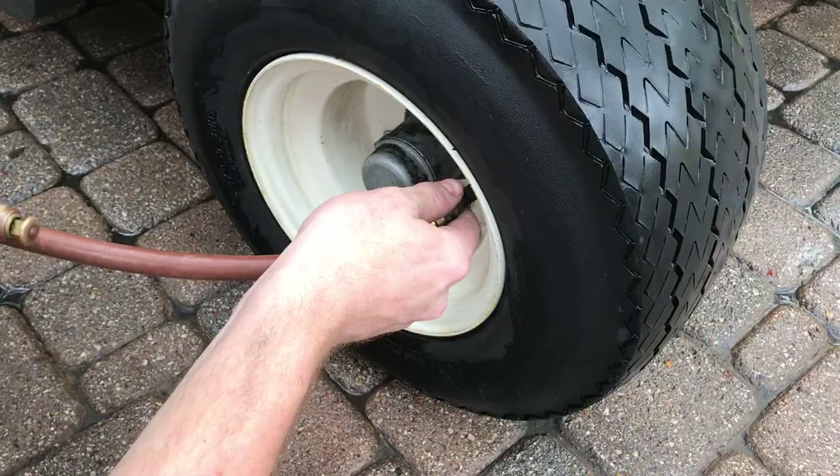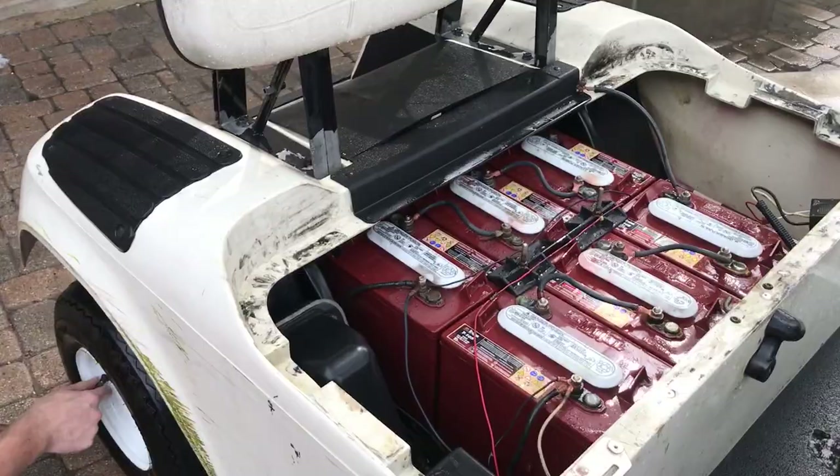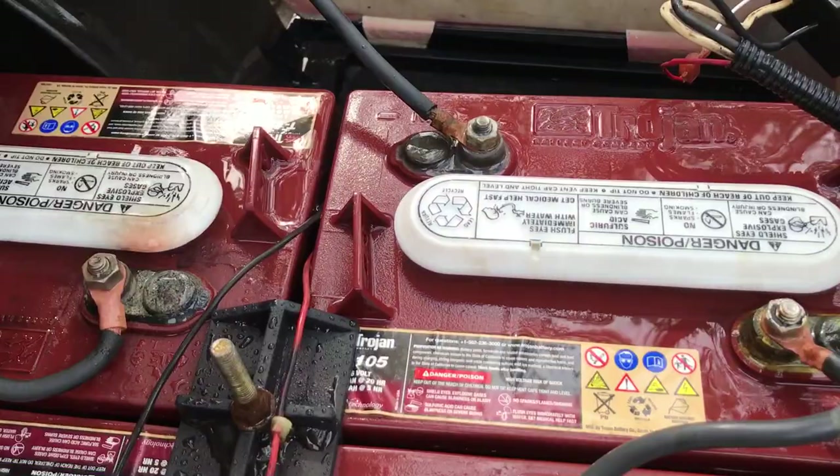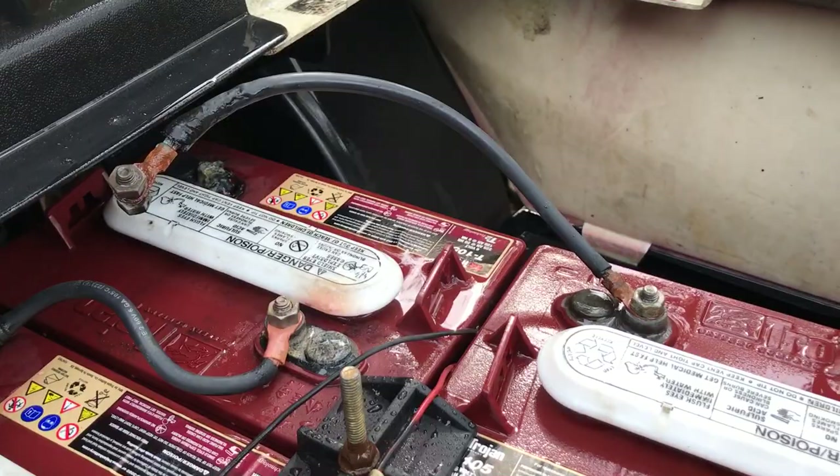We're filling it up with some air but it cleaned up really nicely — still stained but the batteries look really nice. We found a definite issue: that battery terminal is completely corroded off. So what we'll do is try to replace that one battery so we can maintain the 36-volt system, since these are all six-volt batteries.